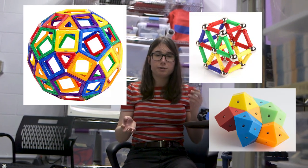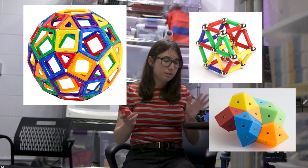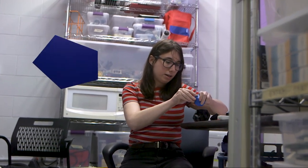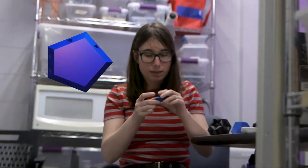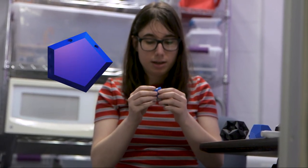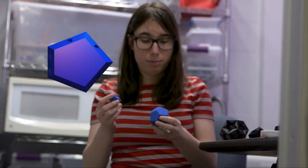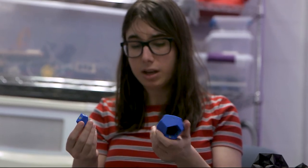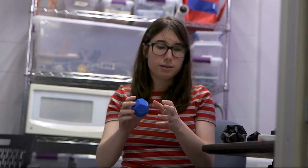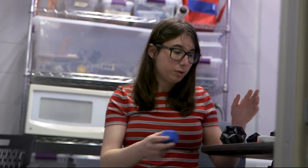I looked at some 3D shapes online and they had different styles, but I wanted something kind of different than what I saw. I wanted a 3D printed tile where every tile was the same — it had magnets in the edges and it could go anywhere in the shape. Initially I was looking for shapes that just had one type of face, not two types of faces. And then I kind of branched out, doing different things.